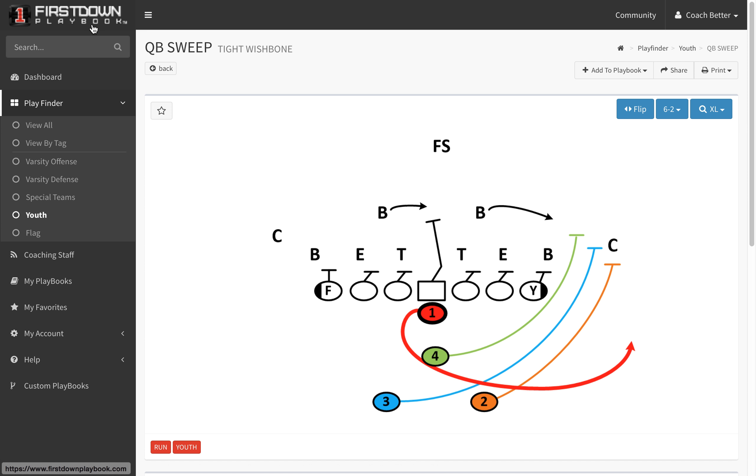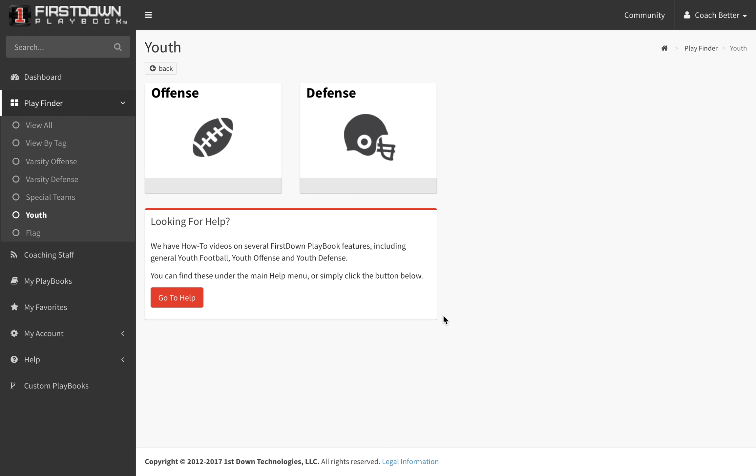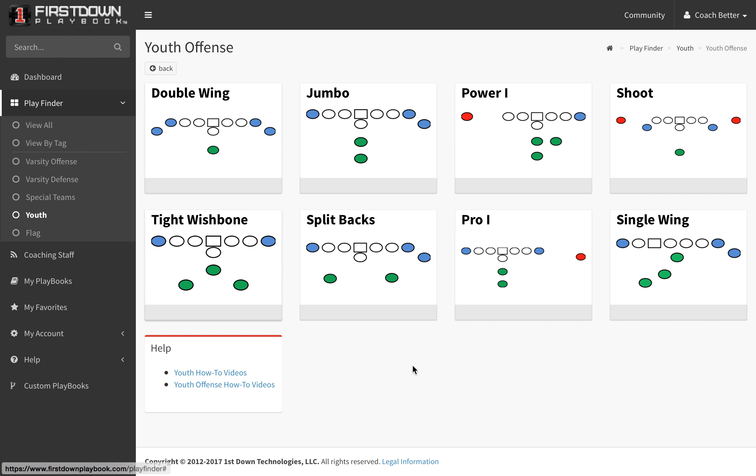Where can you go find it? You go to the youth section, and when you get to the youth section, you want to go to offense. You can go in and see Tight Wishbone and Splitbacks — we'll talk about that later. These two formations are the ones we've been working on lately, and we'll get through all eight of these and eventually add two more before the season begins.